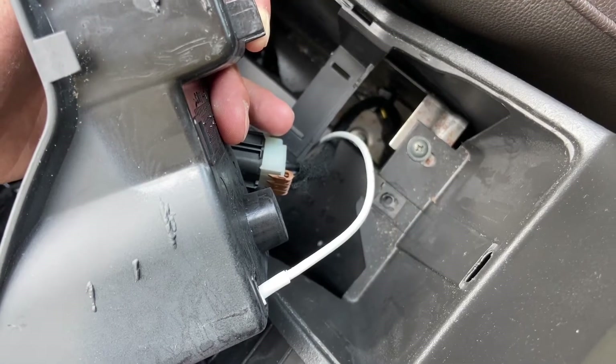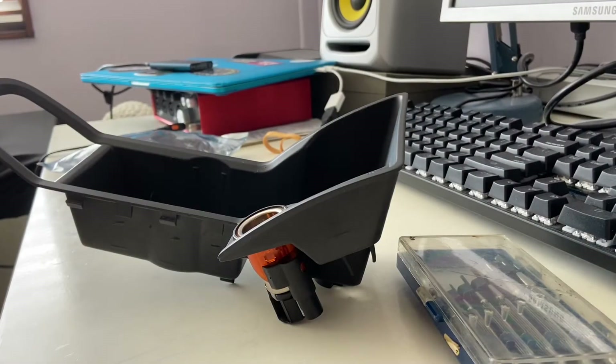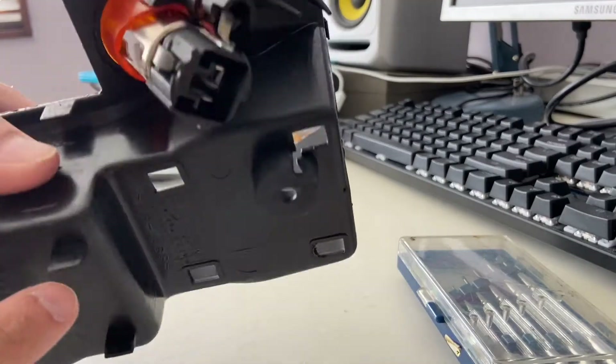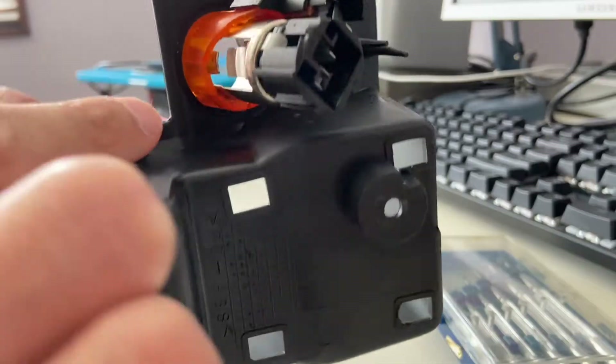We're going to take it home and install the USB cable. We're back in the house now, and the next step is to undo the cigarette lighter from the trim piece. It's held together by a few clips - one is over there and the other one is on the other side.